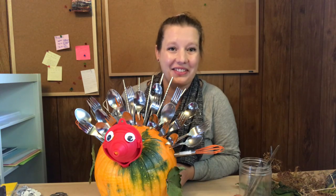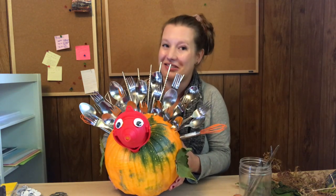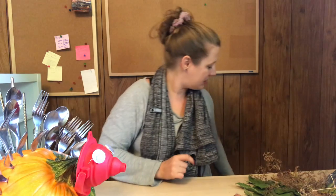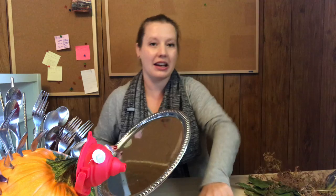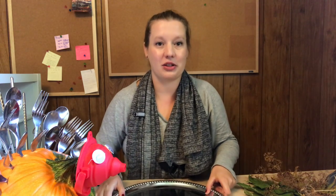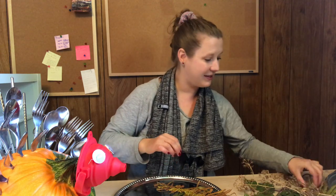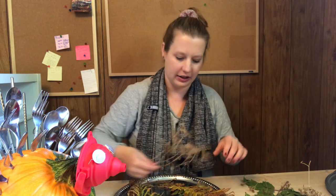I'm pretty satisfied with my turkey. You might want to add feet to yours — I found when experimenting that spatulas do a pretty good job and they kind of look funny and broken. Even though my turkey is complete, the centerpiece isn't quite there yet. The turkey needs somewhere to sit, so I'm going to use a large serving tray — a baking sheet or large plate will do. I'm just going to arrange some leaves and dead ferns, scattering them on this plate in any way that looks vaguely nice.